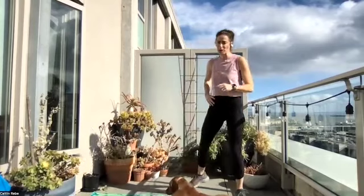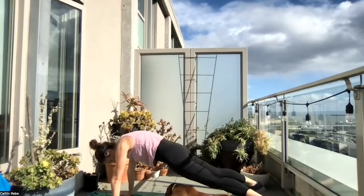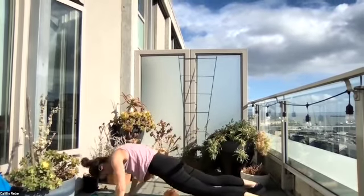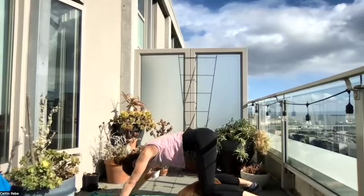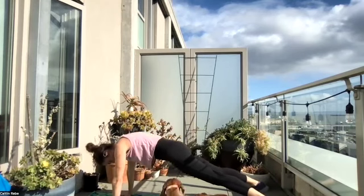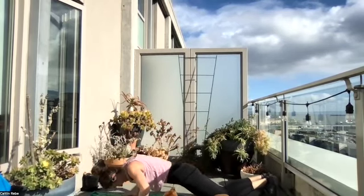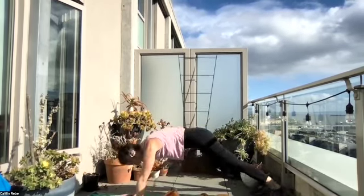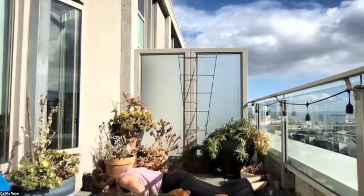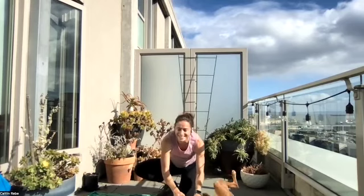Final one — push-up to bear crawl. Last one, you guys, so challenge yourself, maybe do a couple more from your toes. Begin. We make it work — whether we have pets or kiddos, we make it work. Knees or toes, almost there. Six seconds, come on, you got this. You got this. Woo! Nice job — we did it!